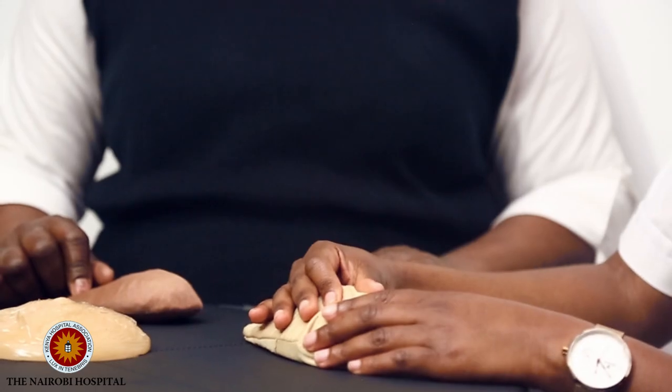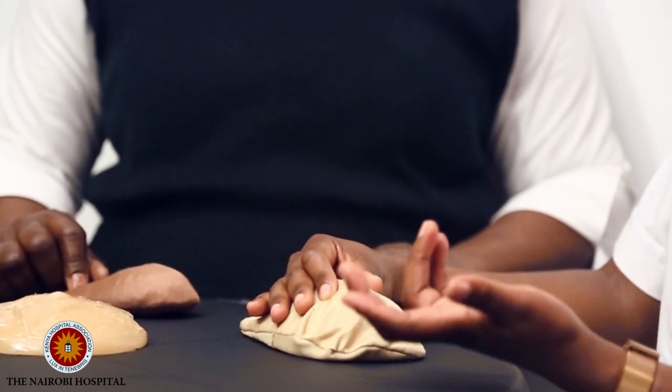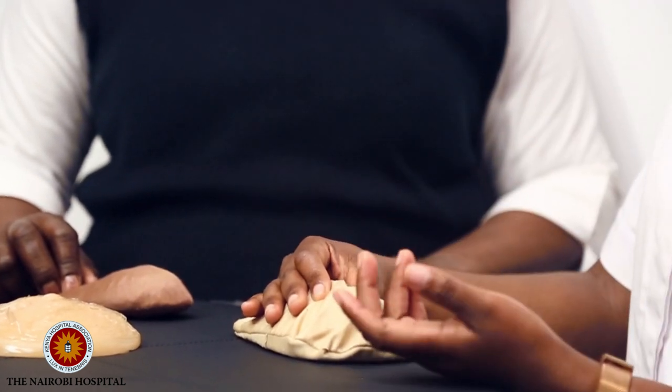Press the nipple to check: is there any discharge, any pus, or any blood coming out? If you stopped breastfeeding ten years ago, you should not expect to see milk. If you're finding such things, those are warning signs and not normal.